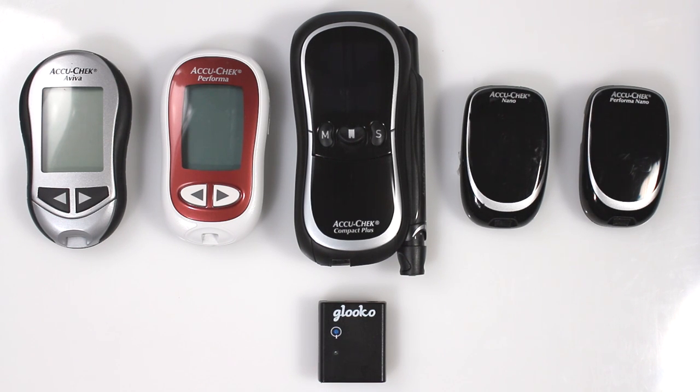By now, you should have already paired your Gluco Meter Sync Blue with your mobile device. If you have not yet paired, please pair your Meter Sync Blue from the settings screen on the Gluco app.